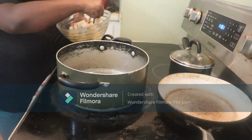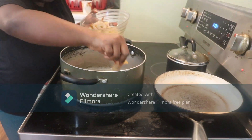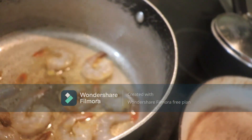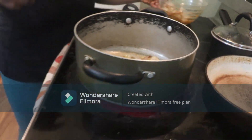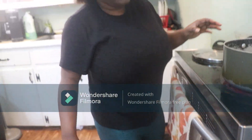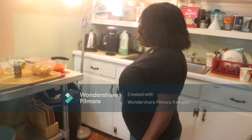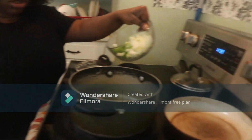You will cook this shrimp halfway — do not cook it until it's done. Now we will cook the rest. Now I'm going to add my onion, my white and green onion to the pot.